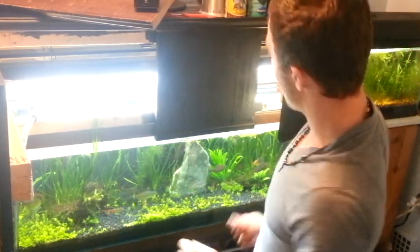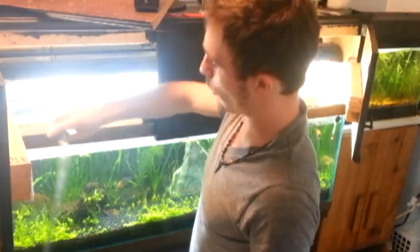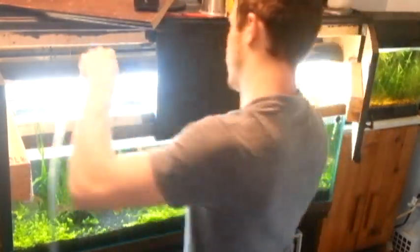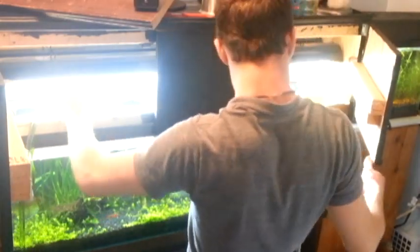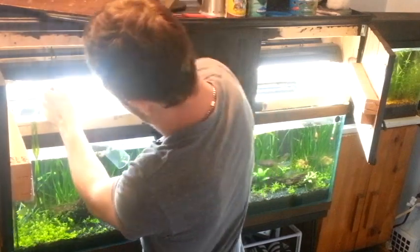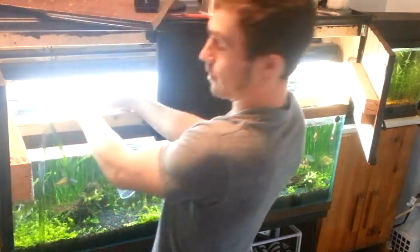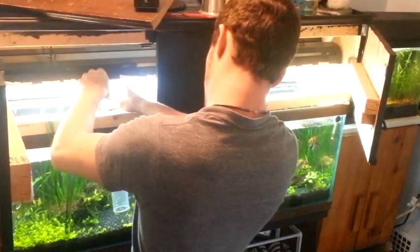For those people who haven't watched my water change video yet and don't know about the Aquion water changer — let me tell you, 25 bucks on Amazon, best thing you've ever done. No more buckets, people. No more buckets. That is of the past. I've also got my kitty in here going crazy because every time I turn this thing on, she decides she's got to chase all the dirt up and down it.